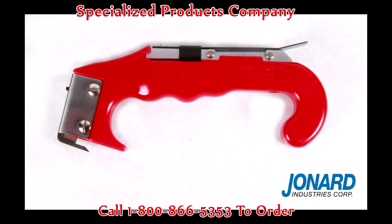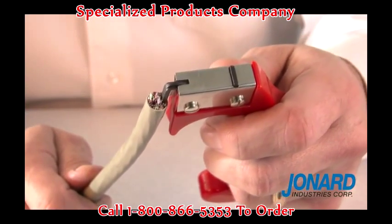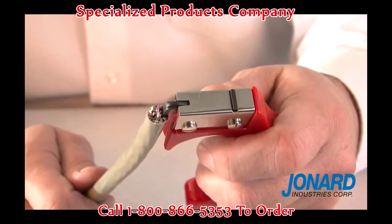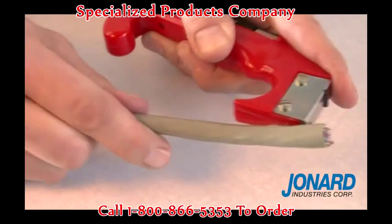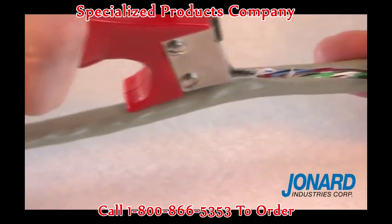The JIC4366 is specifically designed for budding and stripping cables. To slit open a cable, simply insert the blade guide into the cable while allowing the blade to rest on the exterior cable jacket. Then simply pull the tool in a downward motion so the blade can slit the cable jacket open.